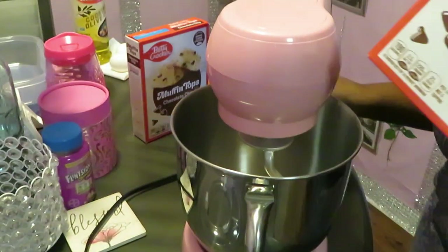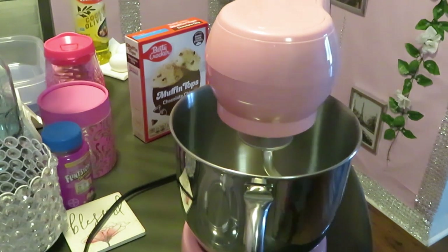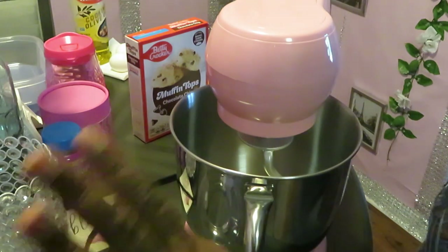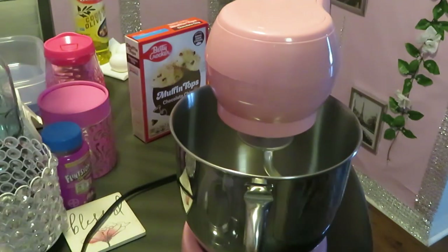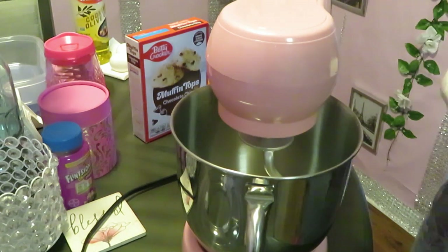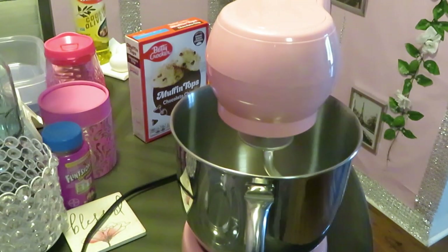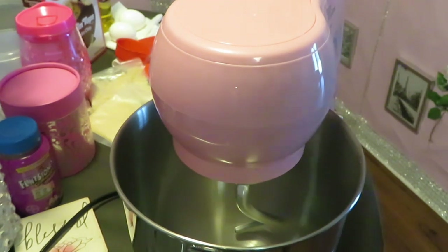Y'all are about to go on this adventure with me. I've never cooked these before, so y'all are gonna see how this turns out. I'll keep the instructions right in front of me. It says it's supposed to make 16 muffin tops — we'll see about that. Let me get everything set up a little better and I'll be back when we're ready to dump everything in.